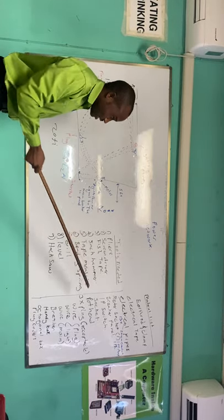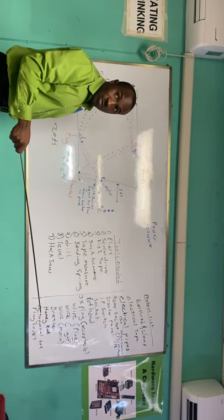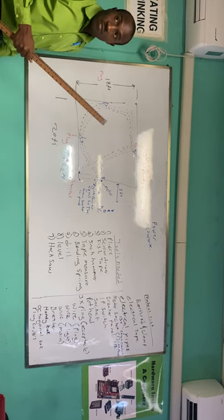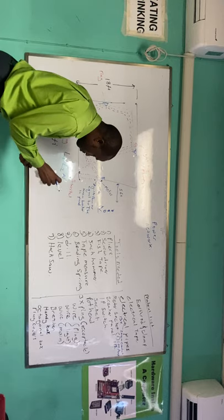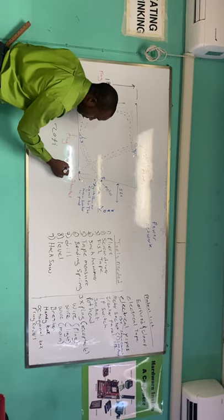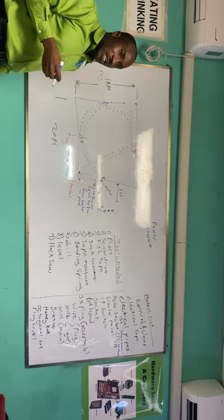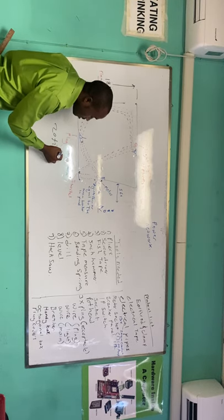So any meter socket you choose must be greater than or equal to the main breaker inside your panel. So that's the meter socket — we need a 100-amp single-phase meter socket. Now let's talk about the breaker panel. First, you need a main breaker, and the main breaker must have two poles. For your light circuit, you need a dedicated breaker. Based on JS21 standard regulations, for a light circuit you use a 15-amp breaker.